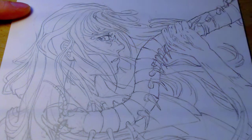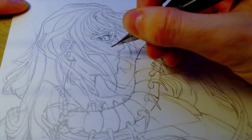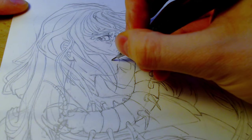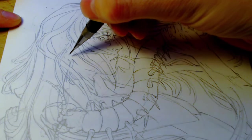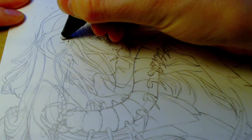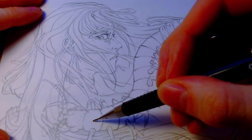Starting off, I'm unhappy with the initial sketch. Specifically the profile of the face, which for some reason is something I struggle with. Even though I've practiced and followed so many tutorials, when I go to put my pencil to the paper, the side view always comes out wonky.